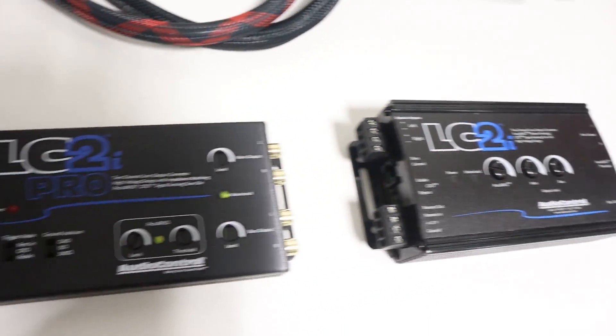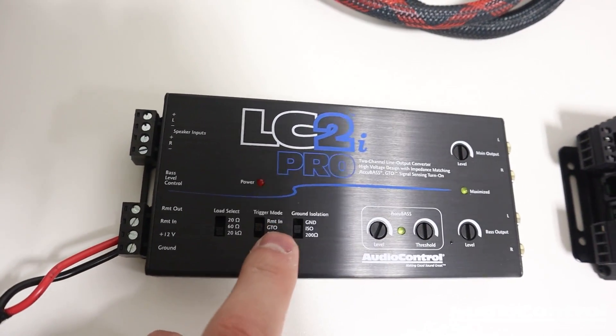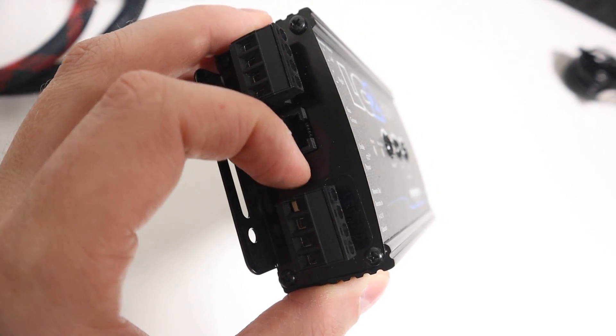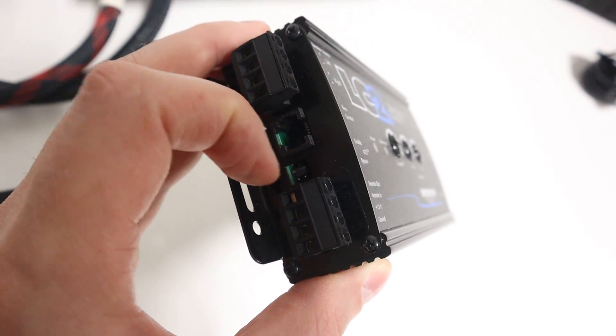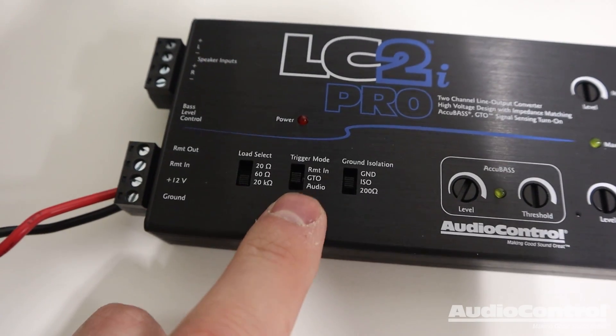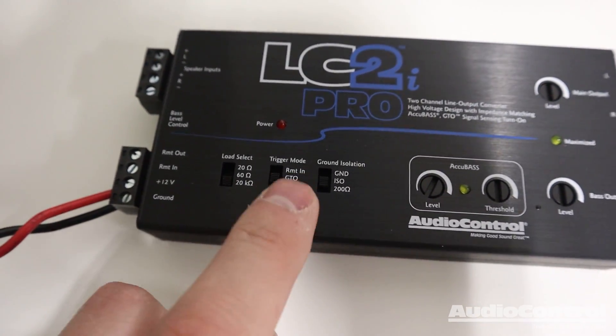The original LC2i includes those two features — remote in or the GTO setting — but on the original LC2i you have to change a jumper by pulling it out with pliers and switching it to a different set of terminals. Something new on the Pro version is a third setting called audio.